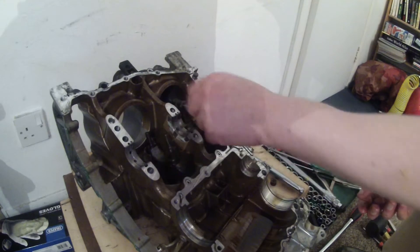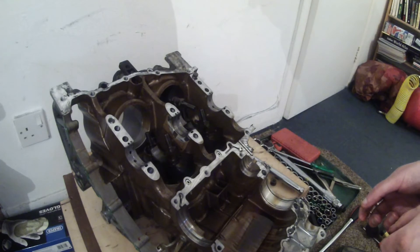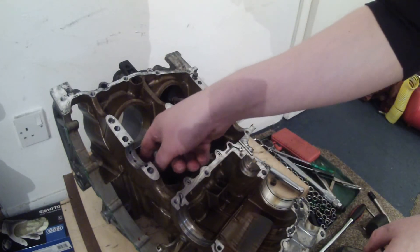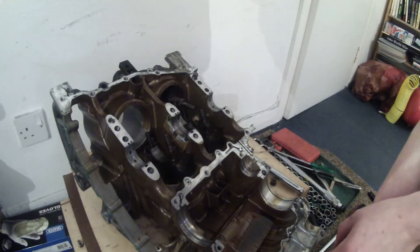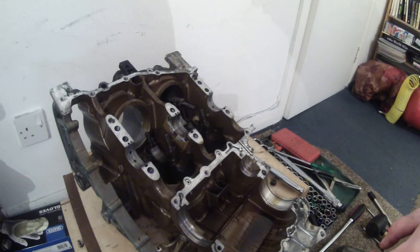Here we have the pistons. So that's it pretty much. The next step is just to take the rest of these pistons out. There's the nut I lost earlier on. And then after that it's just a case of checking everything and cleaning up the components. So that was great, thanks very much for watching.